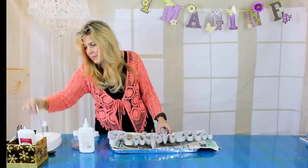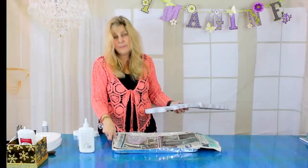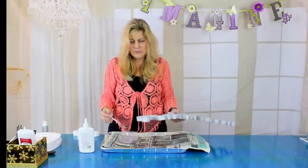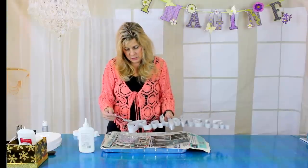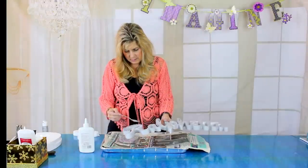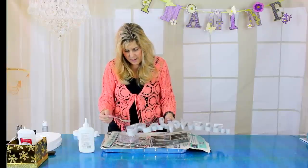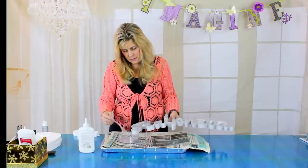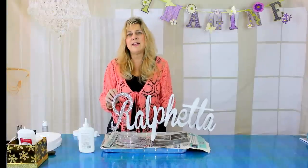I like to glitter one letter at a time. I take a plastic spoon and have a metal baking tray with newspaper on top to contain the glitter so it's not all over my studio. I take the glitter on the spoon and sprinkle it on top of the letter. This also makes the foam a lot sturdier, because the custom-cut foam is very fragile with thin letters. Then I just shake it off and you can see how pretty that letter looks with the glitter on it.